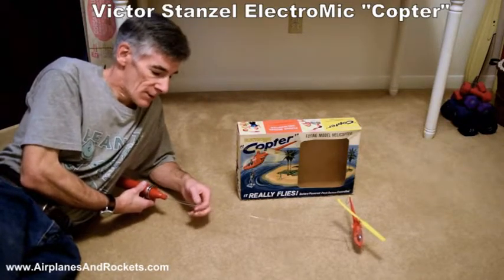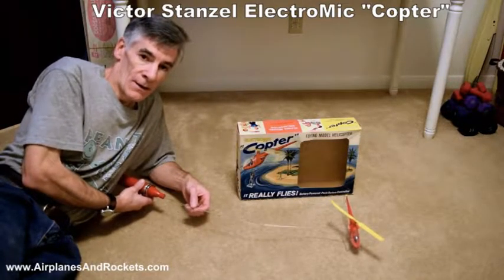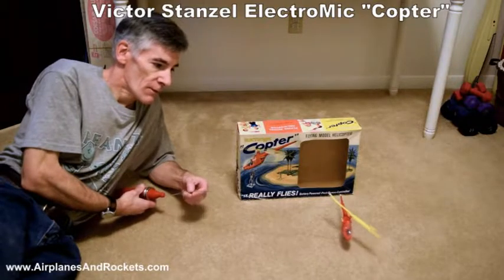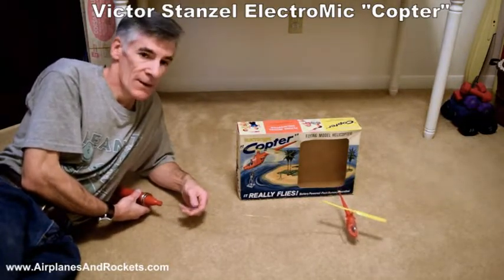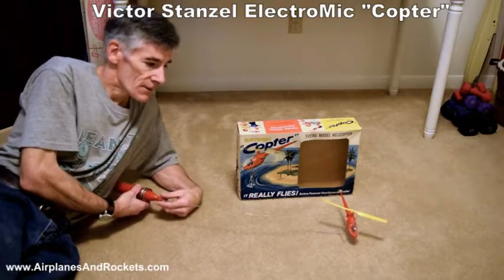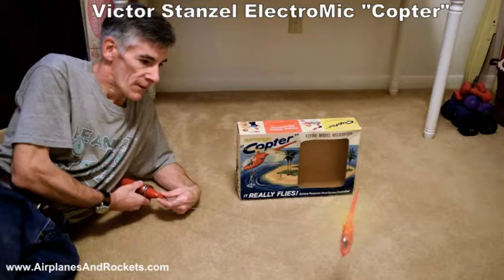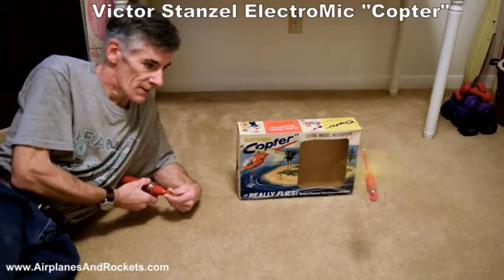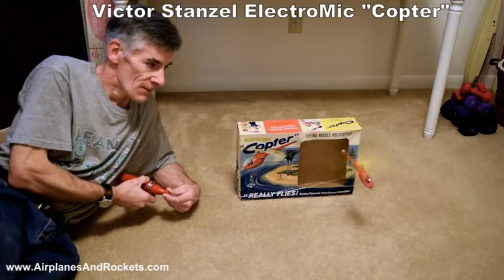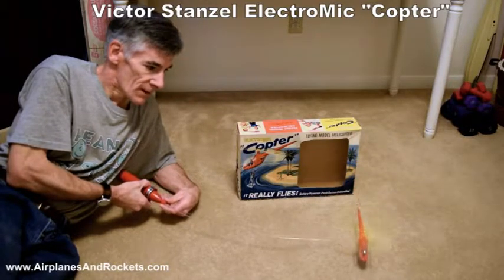Directional control is provided by this music wire piece here that's stiff enough to control everything. It'll actually lift the helicopter without it being under its own power, but it does actually fly under its own power. You push the button to get the rotor going and then by manipulating the direction of the handle you can control what goes on with the helicopter.